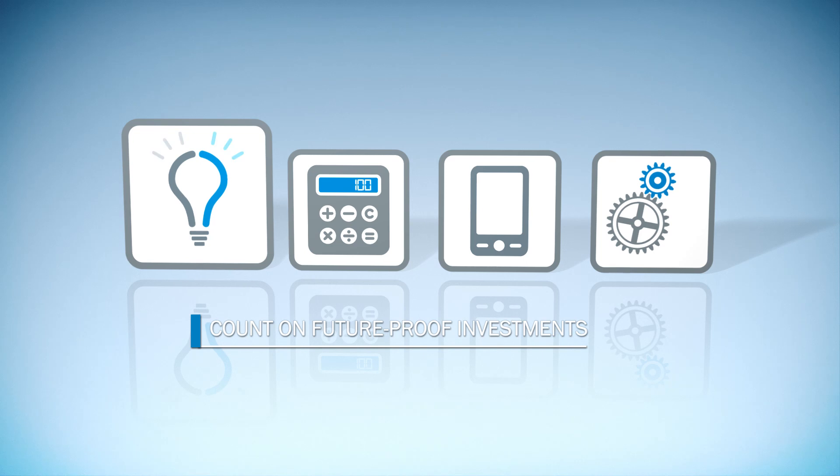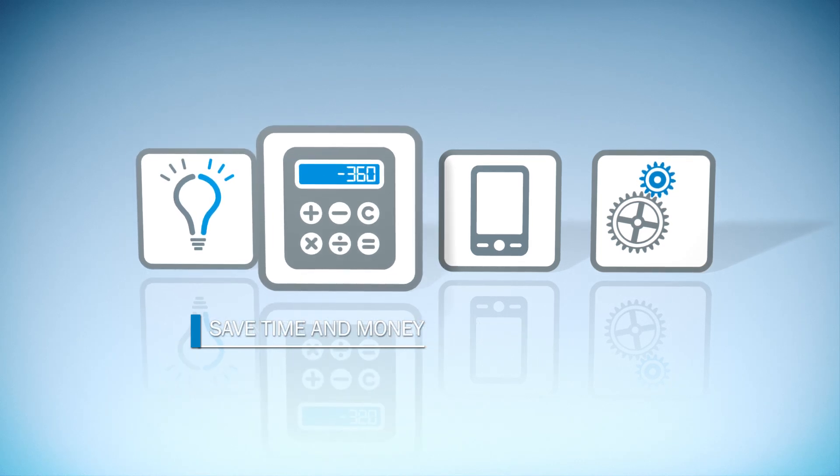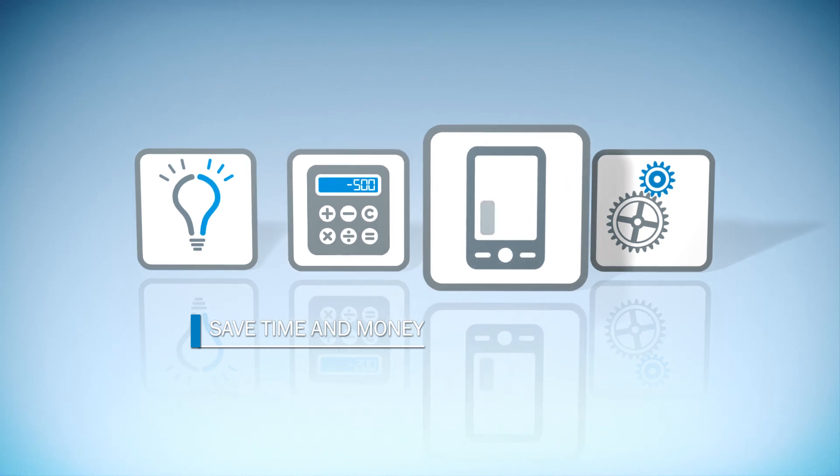Safety of people, machines and systems, and more transparent industrial processes. DTEK4 from SICK achieves this reliably.